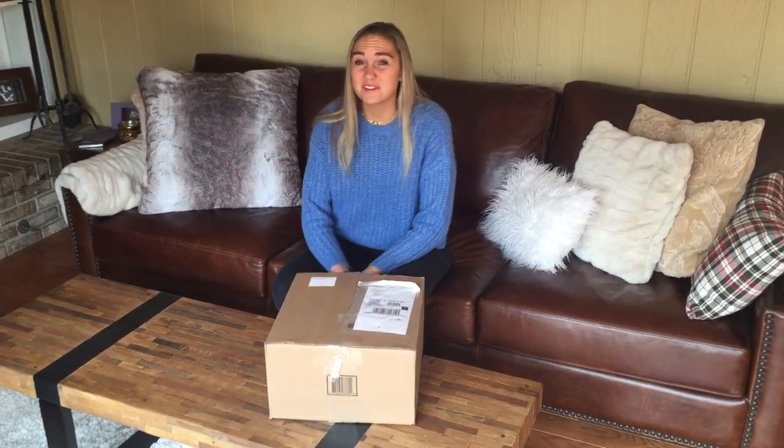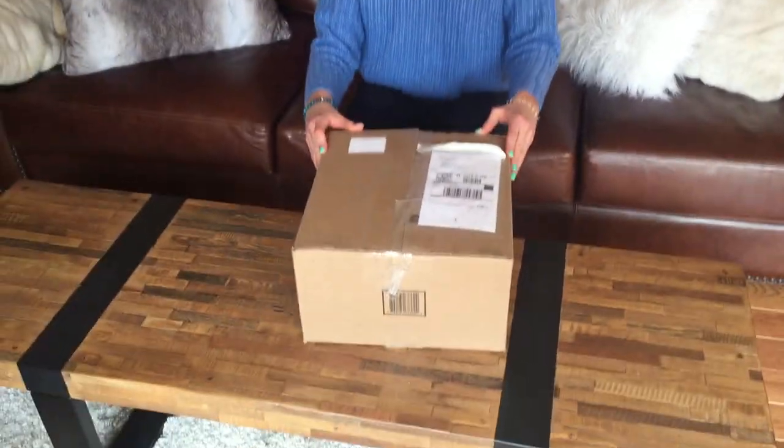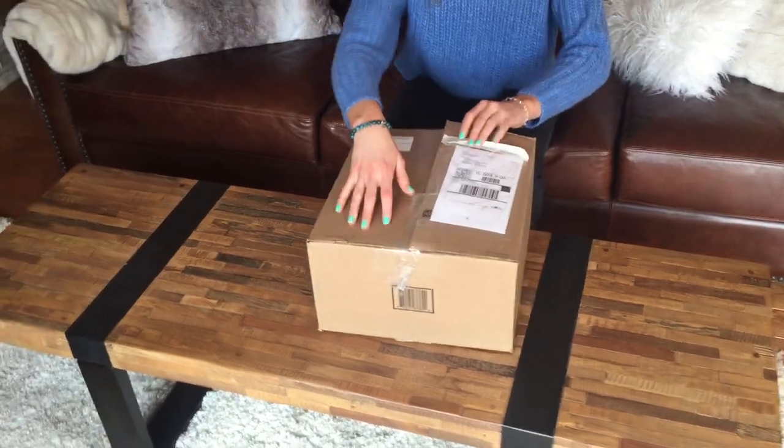Hey Frozen fans! Today we're going to be looking at a limited edition collector's Frozen 2 box. This is how it's going to arrive, as if you got it in the mail. Let's go ahead and see what's inside.